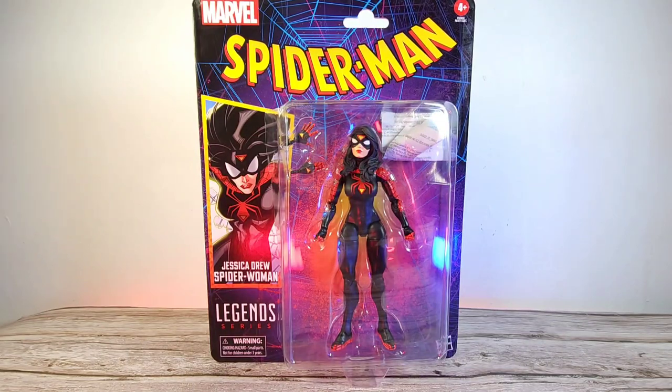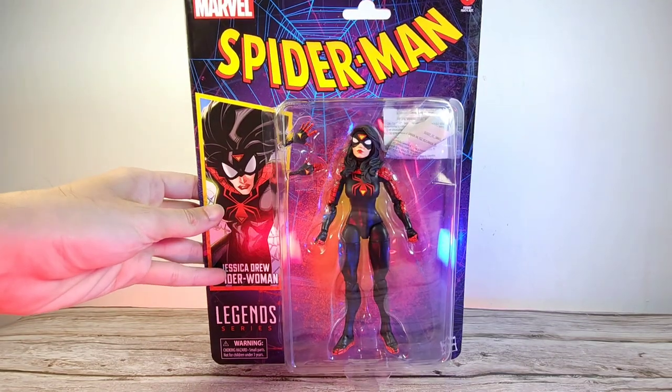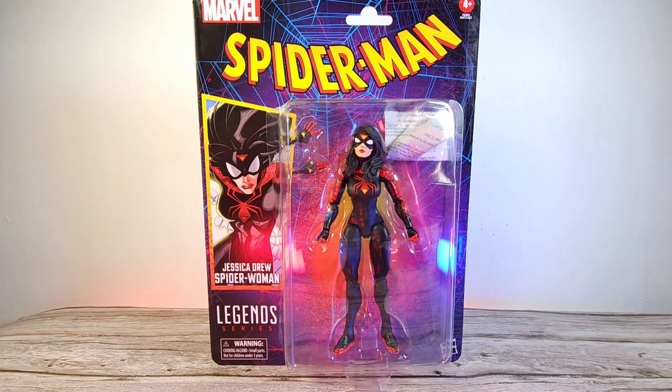What is up guys, welcome back to the channel — this is the Humble Lector. Today we got a new figure in the house to finish up the Spider-Man wave, and this is of course the Jessica Drew Spider-Woman, which I'm actually quite excited to check out. In today's video we're going to check out the figure, go through the articulation, accessories, and of course do some comparisons at the end.